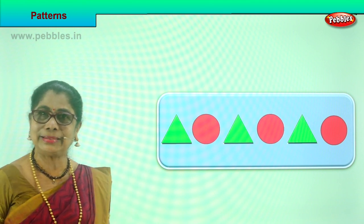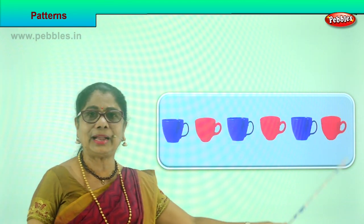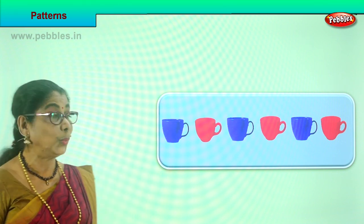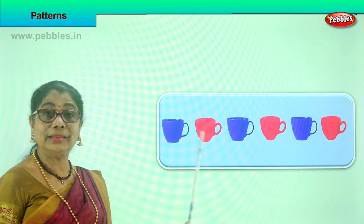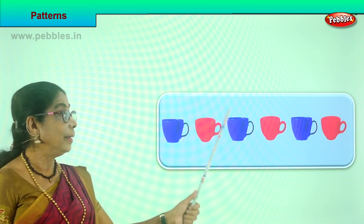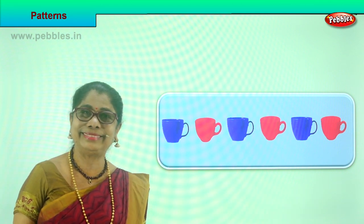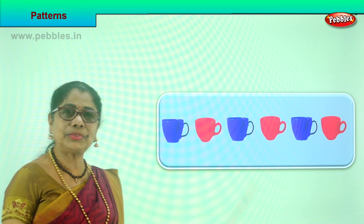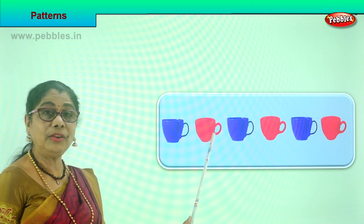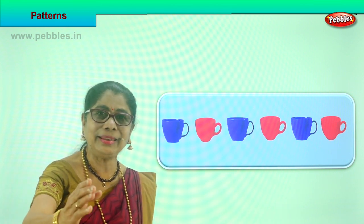Let's look at another pattern. Look at the way the cups are placed. Are they all the same colors? No - there are two different colors of cups. First blue, red, blue, red, blue, red, and it goes on. Is the cup straight or upside down? It's all placed straight. Blue and red, blue and red, blue and red. Did you enjoy the pattern?